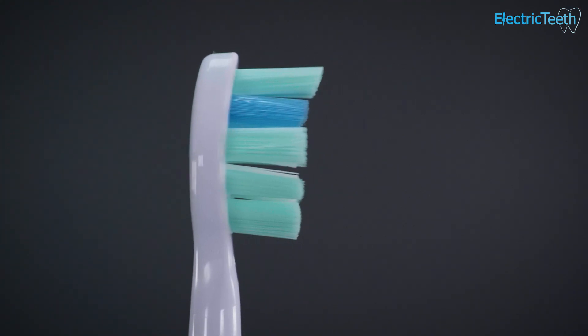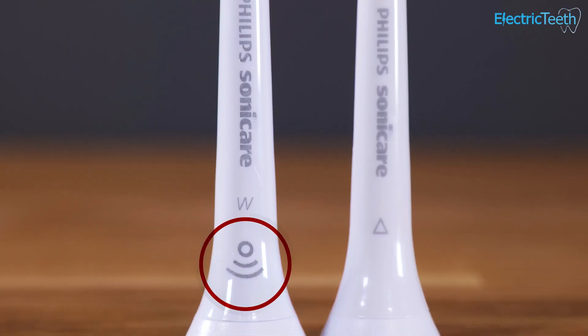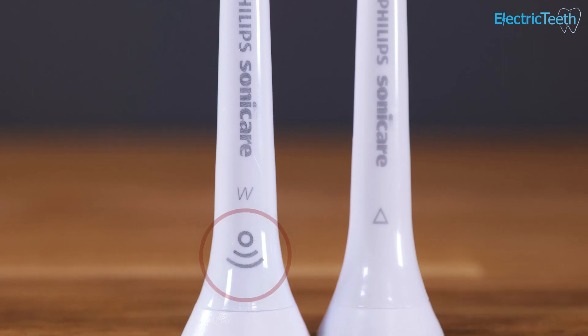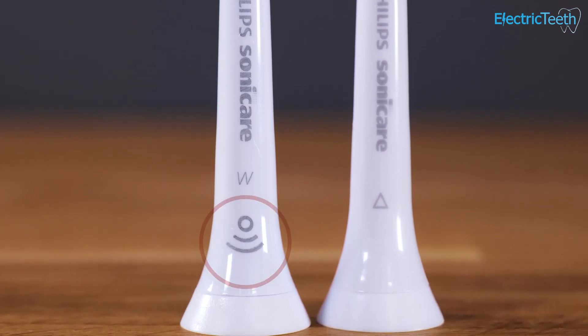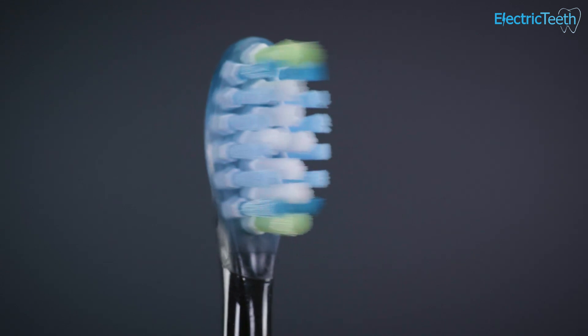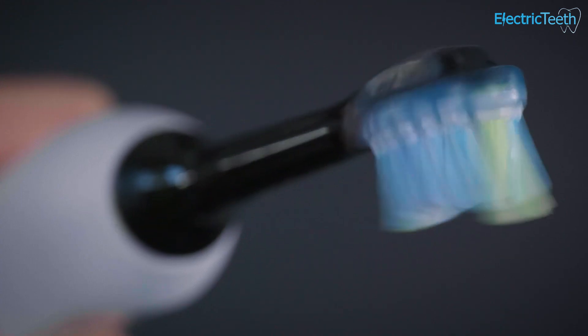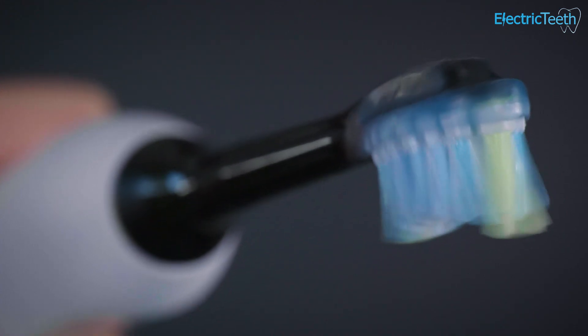Whether Brush Sync technology will work depends on your brush handle and brush head. Brush Sync-enabled brush heads will fit onto and can be used with a handle that does not have Brush Sync technology; however, you may not be able to take full advantage of its features. The same applies if you use a brush head without Brush Sync on a handle that does offer that feature.